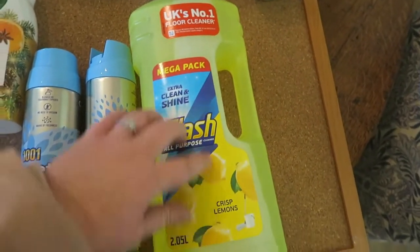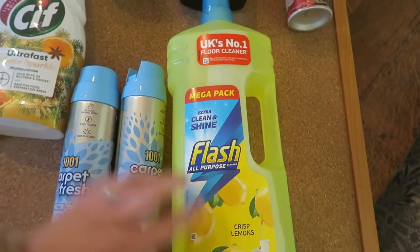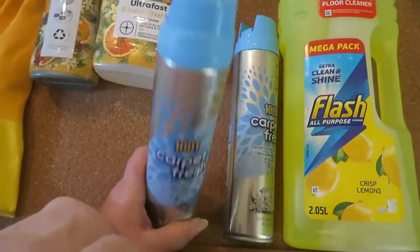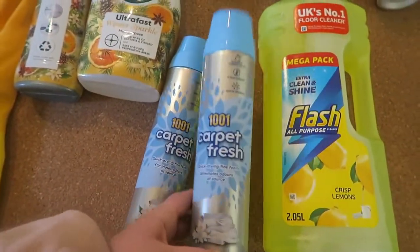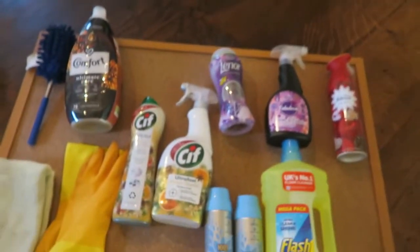I use Flash for the floor. I wanted to get a different smell but that was the only one they had. And then this is my favorite thing — carpet freshener. I actually bought a new one because I was running low on the other one, and I love it, absolutely love it.